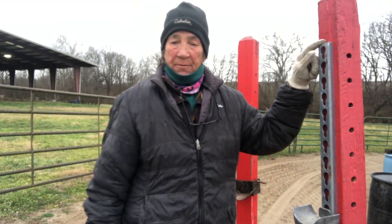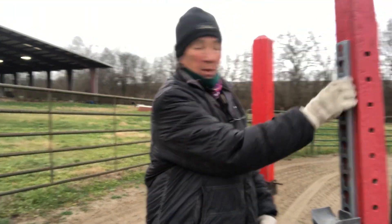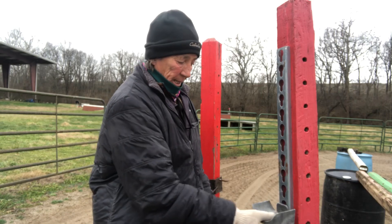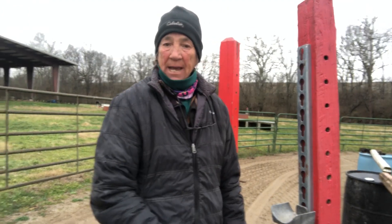This changed my life. I wasn't able to afford all brand new jumps a while ago, so I just bought the strips and screwed them onto my standards. And I bought the plastic cups. And putting jumps up and down is a breeze.